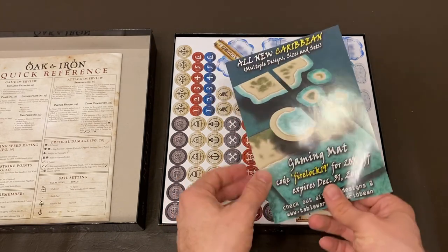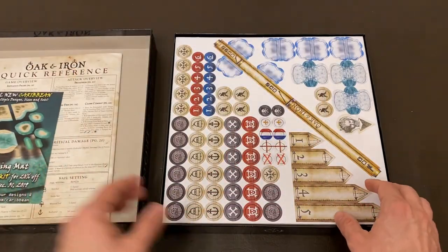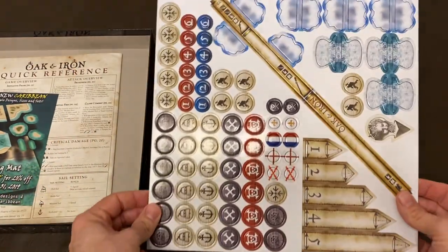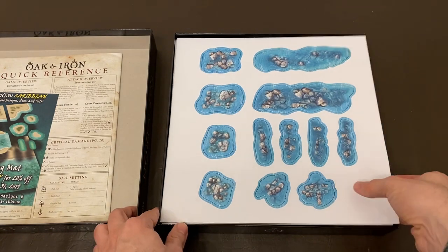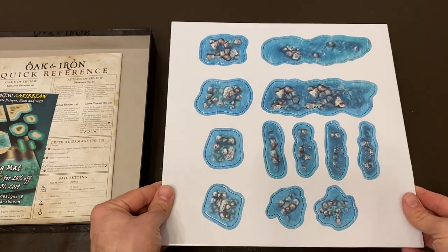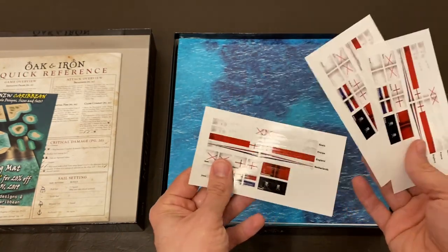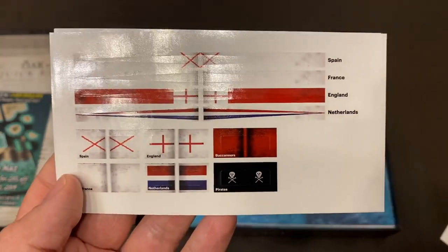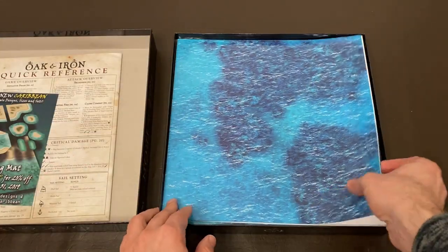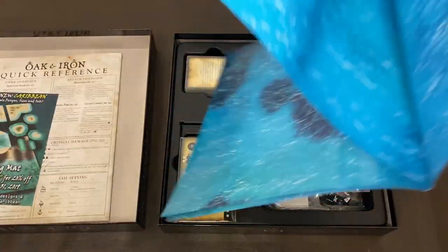We then have a promotional card to buy some gaming mats. Looks like this coupon has expired by now, but that is okay. This is an older box, so I wonder if the newer boxes will have an updated coupon in them. Carrying on, we have tokens and punch-out terrain. There's a good amount in there. They have some flags with the different nations on them too. Next up we have a paper gaming mat. It's a little glossy, but it's good quality poster paper for sure.